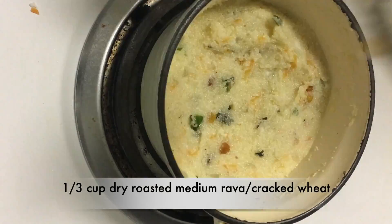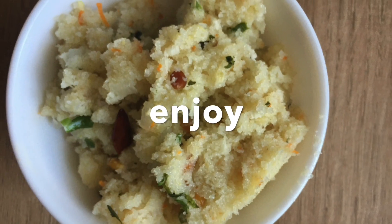Close the lid and cook for 3 more minutes. Open the lid, mix well and enjoy.